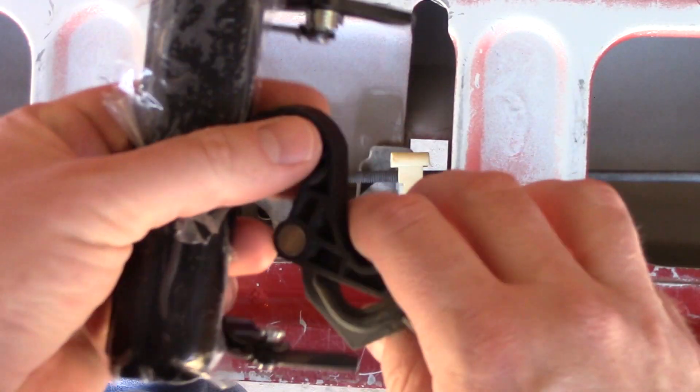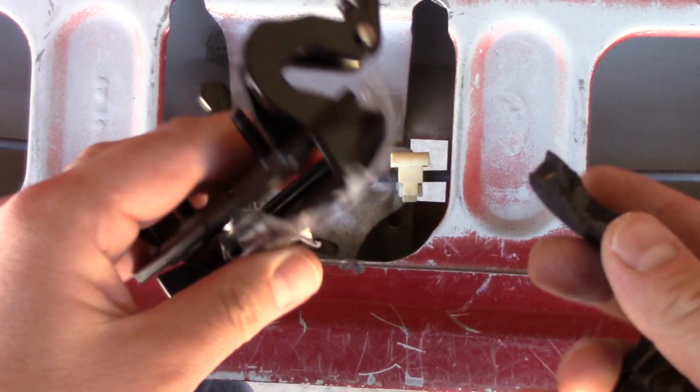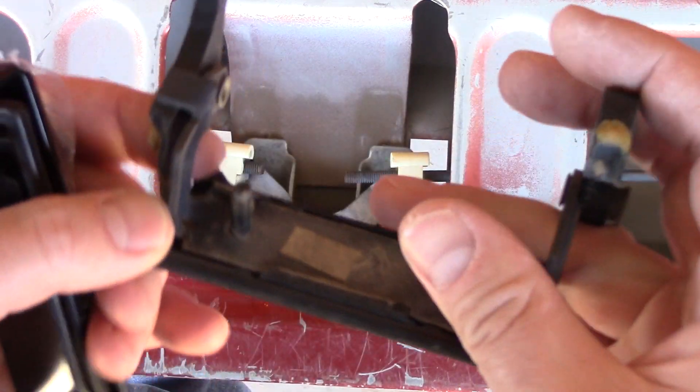As you can see, these parts here are made out of plastic — why they did that, I don't know. But here's the new one; it's metal cast metal. We're just going to pop this in the same way and screw it back on. It's actually pretty simple.